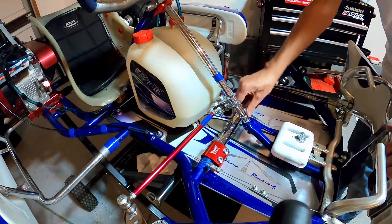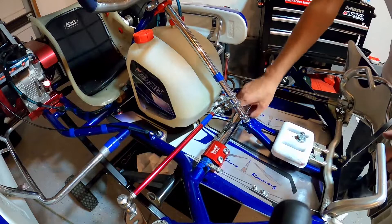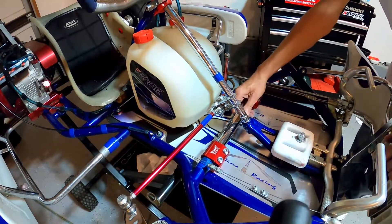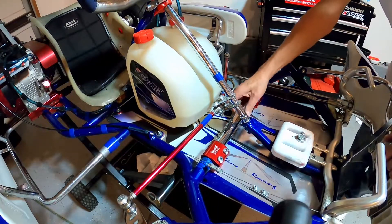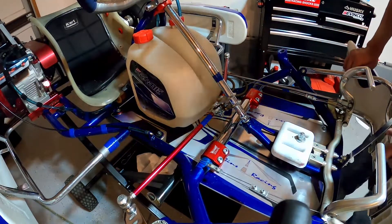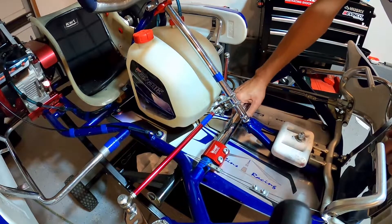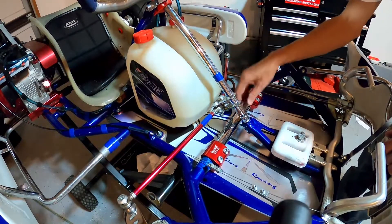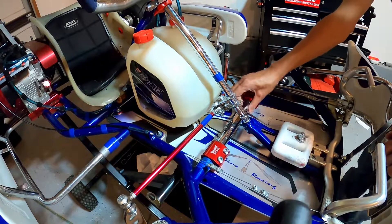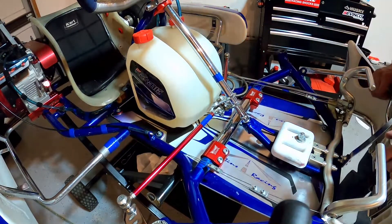Weight will still lift off, just less of it. We call it chasing the tires — what we'll do is change the bar out as our tires start to fade on us. As our tires get older, we'll throw in a stiffer bar to help keep that weight off that rear inside wheel.